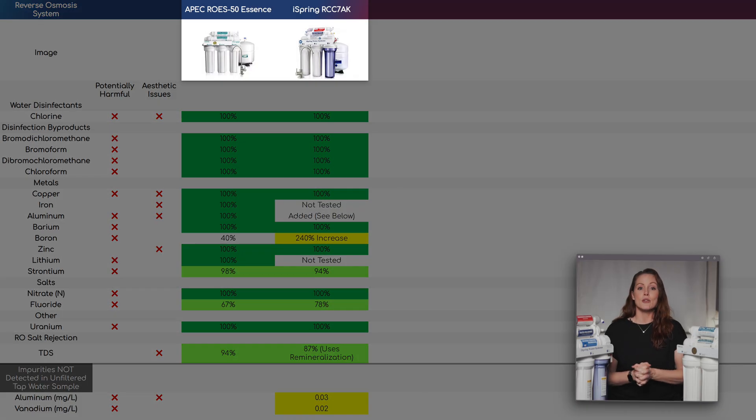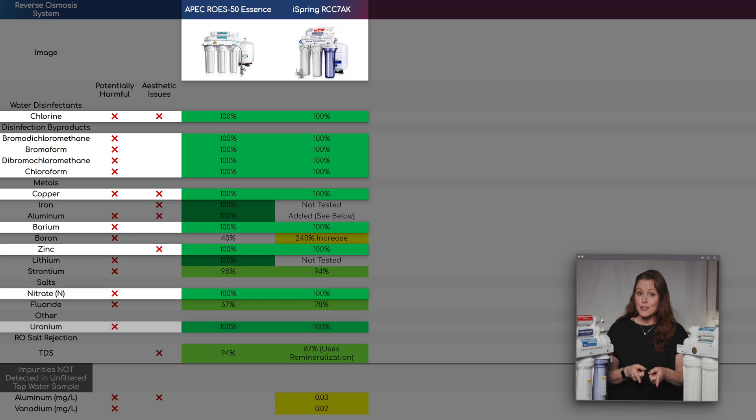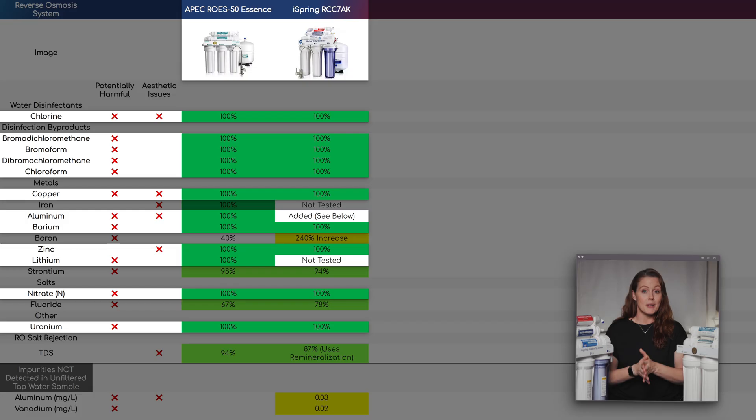Both removed 100% of chlorine, all four disinfection byproducts, copper, barium, zinc, nitrate, and uranium. The APEC also removed all aluminum and lithium. We didn't detect lithium in the iSpring's unfiltered water sample, so we couldn't calculate a reduction rate and it shows as not tested.